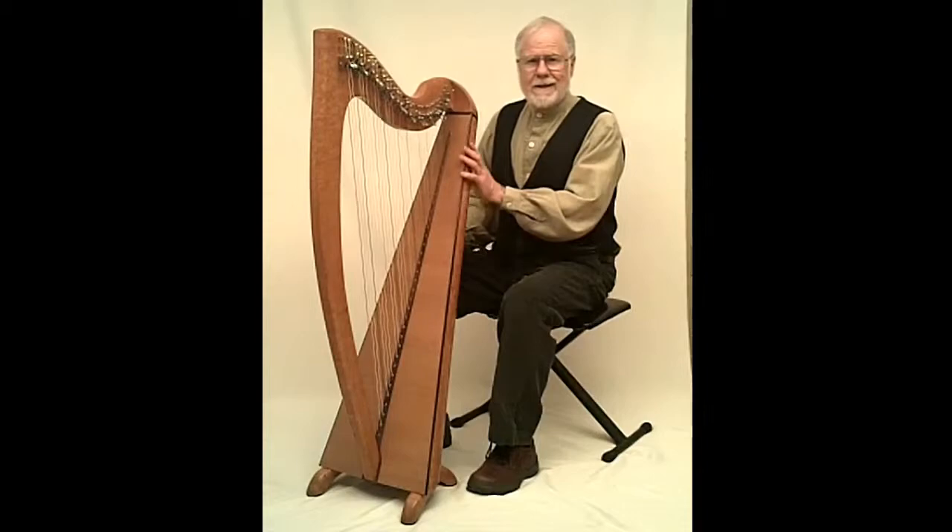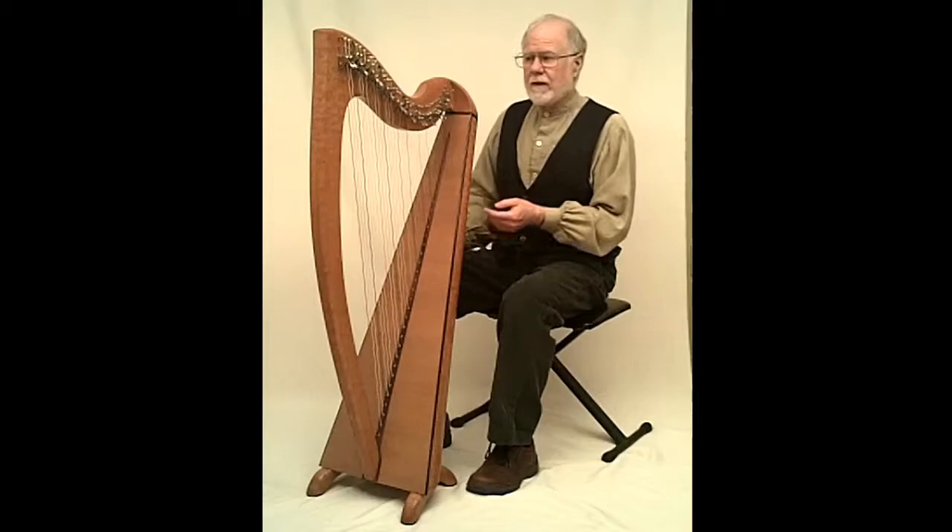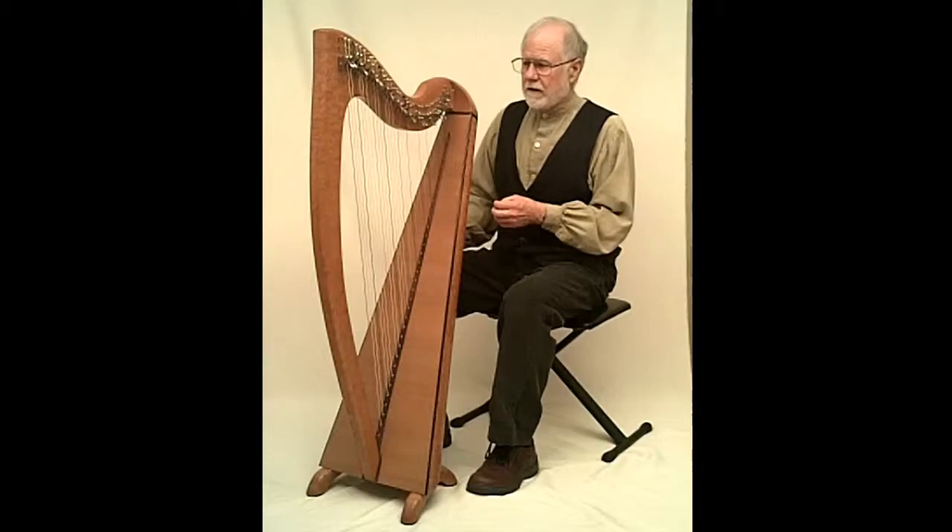The model of this harp is called an Eirinn, spelled E-I-R-E-A-N-N. It should actually be Cláirseach Éireann, which means 'the harp of Ireland' in the Irish Gaelic language. I was inspired by harps that I saw in Ireland, so I named it with an Irish name.